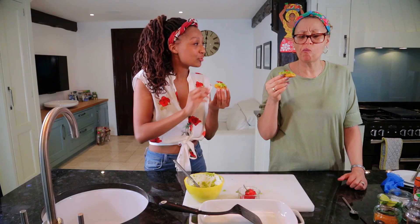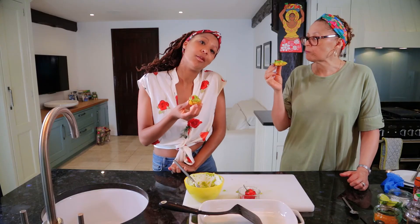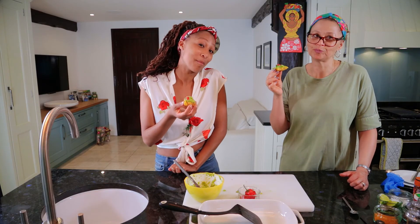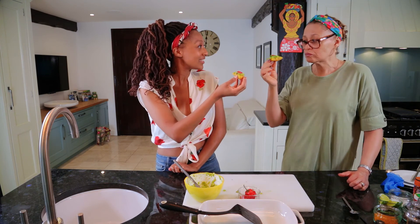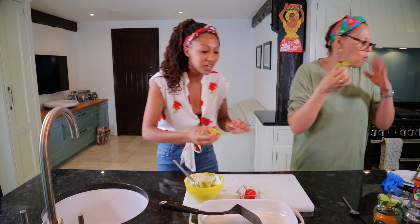I learned this recipe when I was backpacking around South America. I nearly gave my mum a heart attack by telling her I was going traveling solo around South America for three months, but I survived and I came back with great recipes!